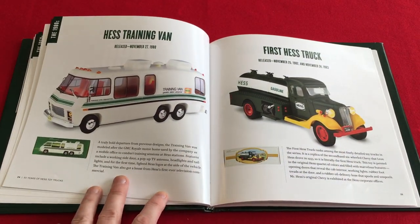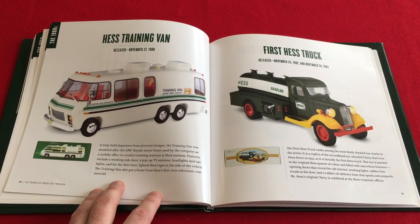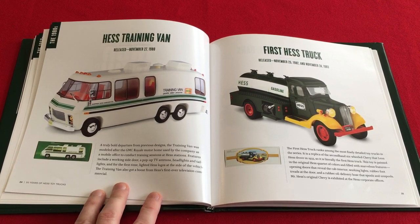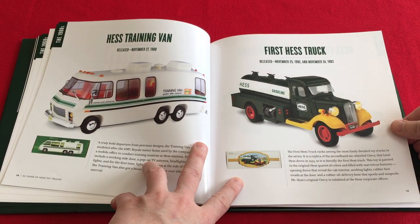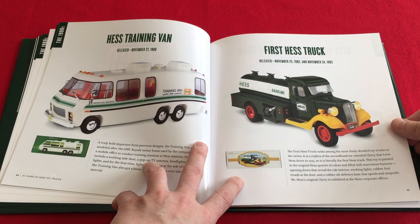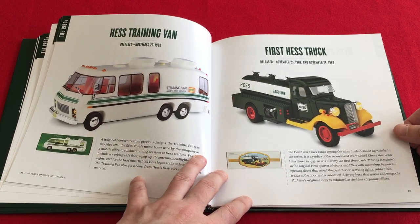On page 24, the 1980 entry says it was the first commercial for the toy truck in 1980. No, sir — it was not. That was 1978. You can easily find it by Googling on YouTube. 1978 was the first time they did a commercial for the Hess toy truck, and if you're curious, it was a guy in a tanker holding the Hess toy truck.